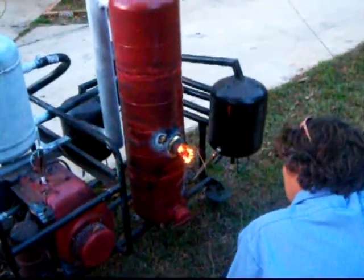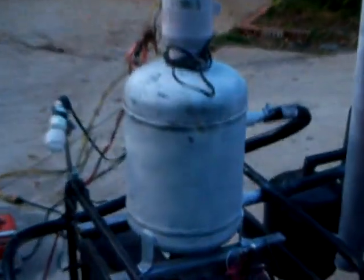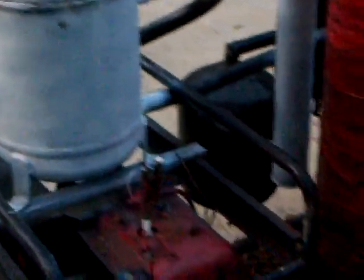We're going to go ahead and light it up tonight and check out our new filter, right here. We put the pine needles in in the earlier video, and we're going to check it out and see how it works.